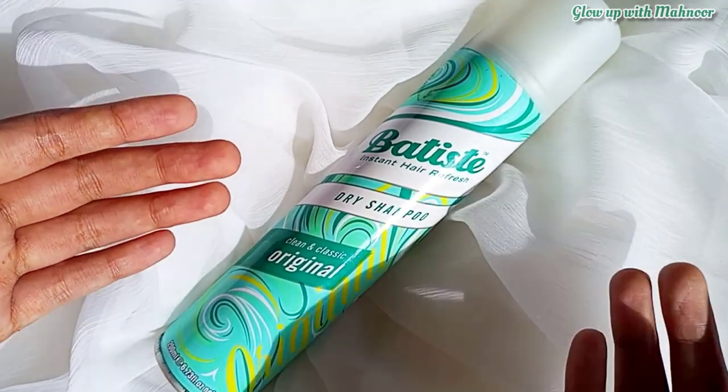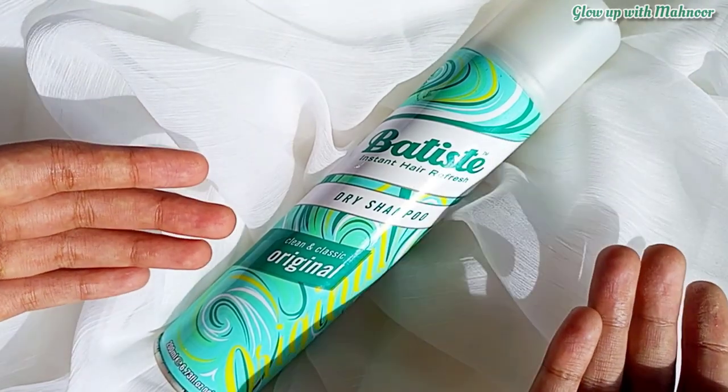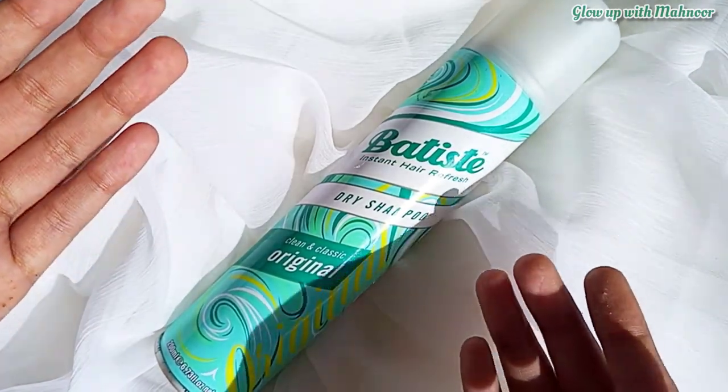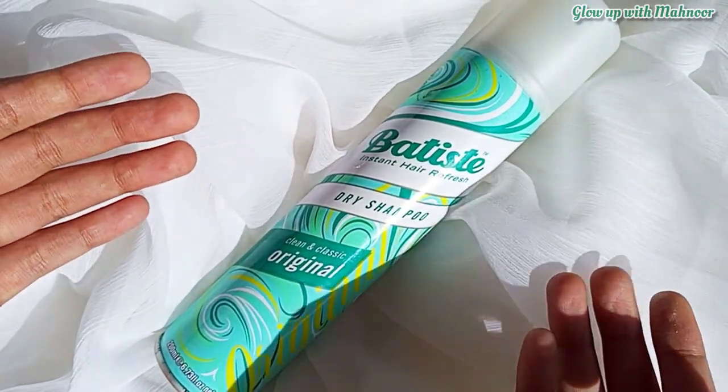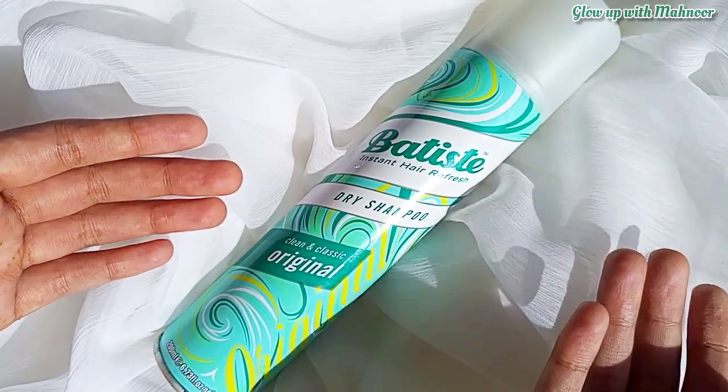It means you can extend your hair wash by almost 1 to 2 days. I think it is really good and convenient, especially for working women or school, college, and university girls.